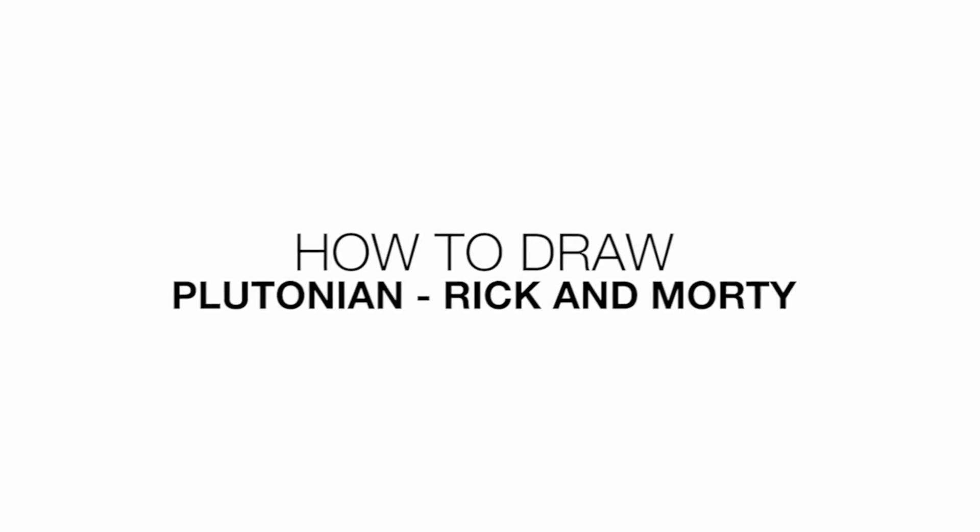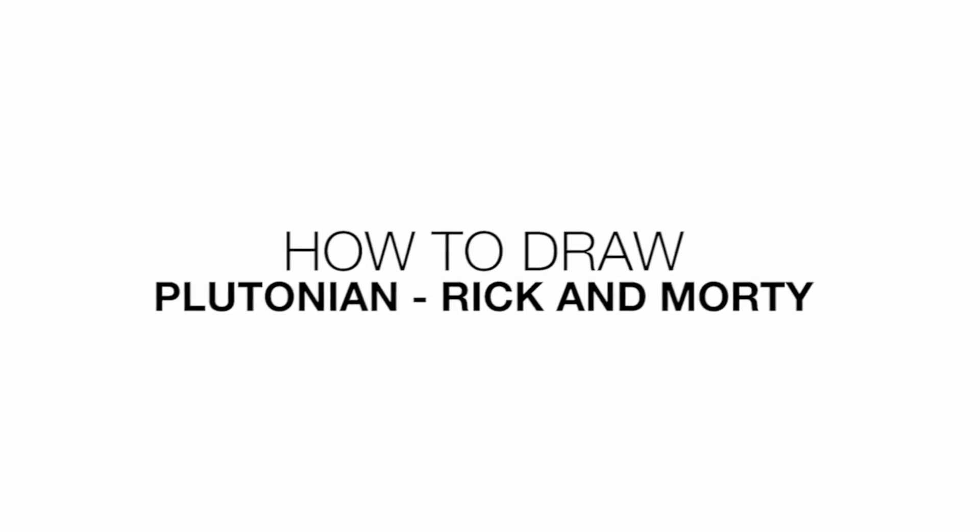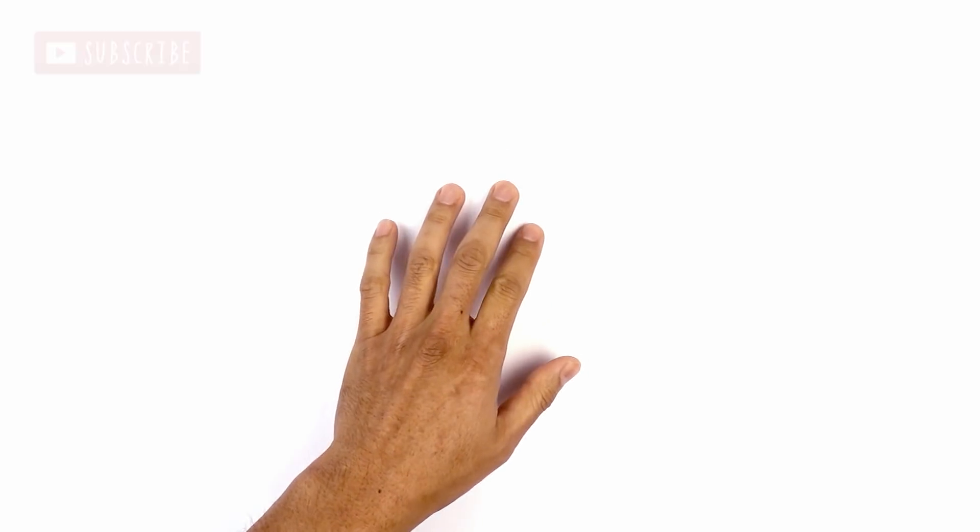Hey everyone and welcome to the club. Today I'll be showing you how to draw Plutonian from Rick and Morty. We're gonna get started at the top of our page with the eyes.